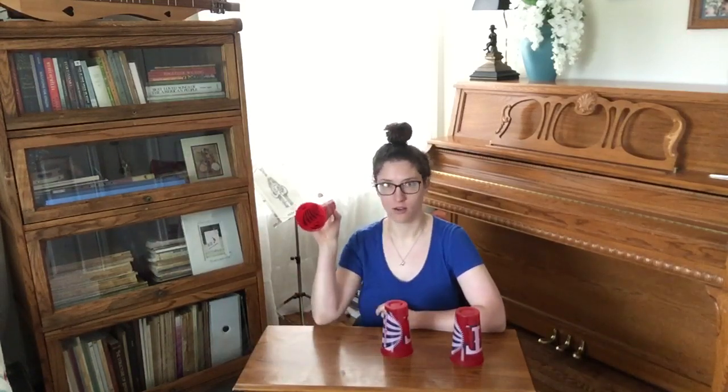Which cup has the bone? You think this one? Let's see. No. Which cup has the bone? This one? No. Which cup has the bone? This one? Yes!